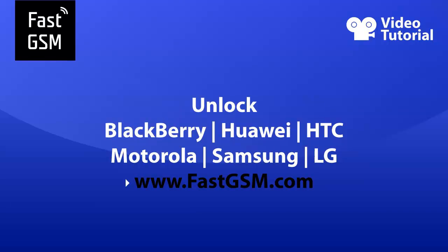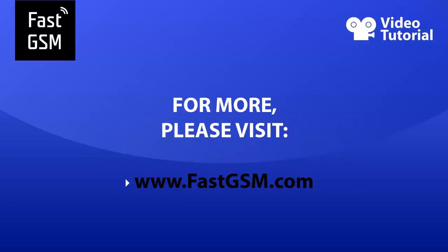Remember, at FastGSM.com you can unlock all BlackBerry, Huawei, HTC, Motorola, LG, and much more. For more, please visit FastGSM.com.